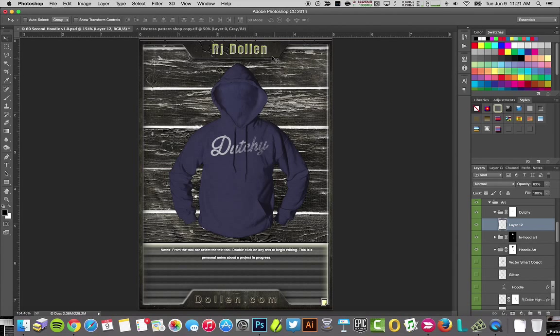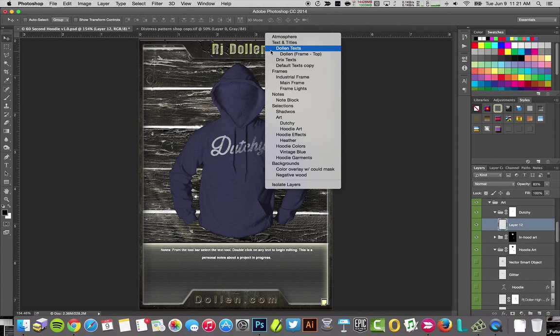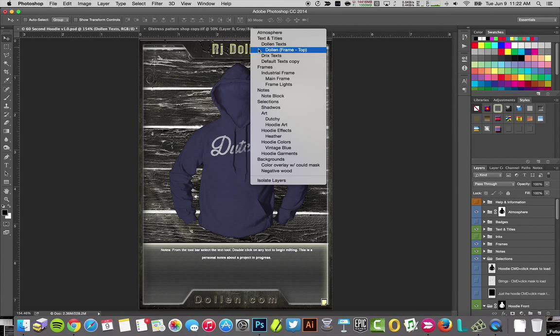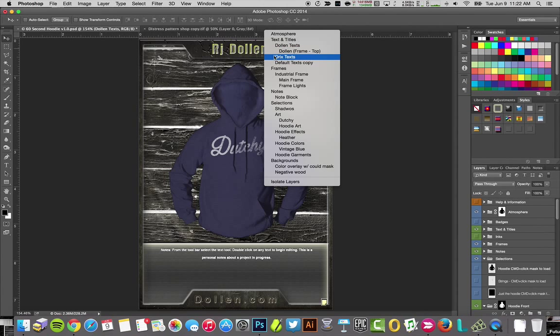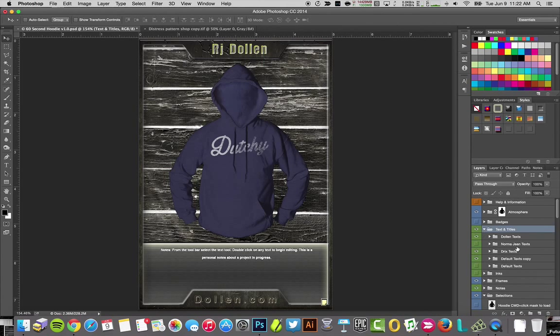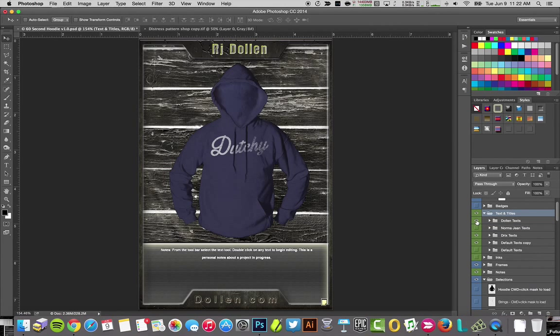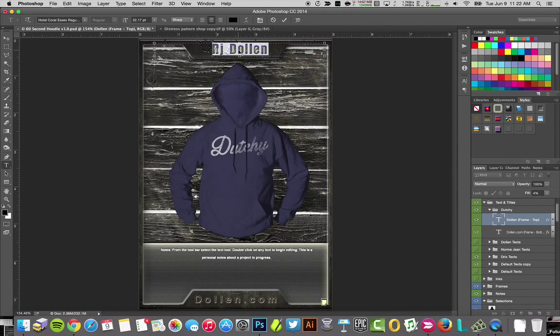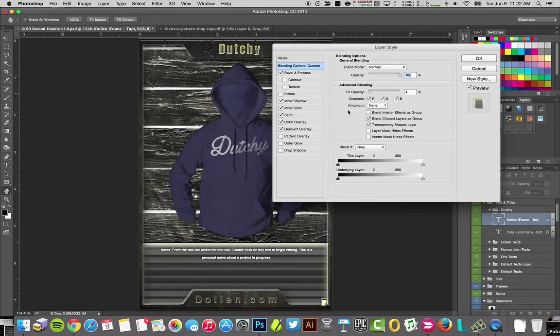Here are a few more things I don't like — this isn't a Dolan shirt, it's a Dutchy shirt. I'm going to right-click, and I can see I'm in 'text and tiles.' I'll go straight down to the Dolan text folder. I can turn that off, or duplicate one I have already, turn off the old one, and give the new one the details. Here's my Dutchy text. I'll select my text tool, double-click, and add in whatever I want. You can control everything in the 60 Second Shirt Shop.